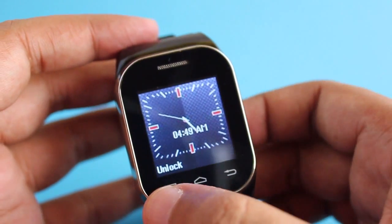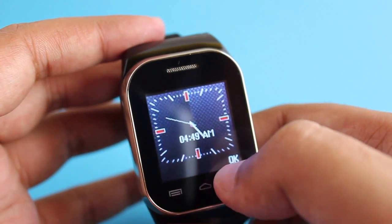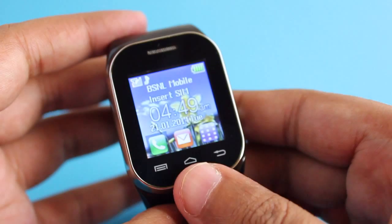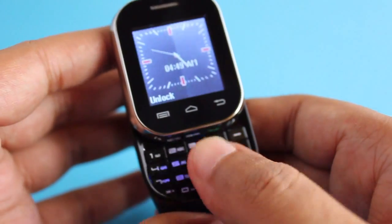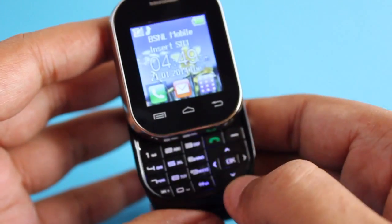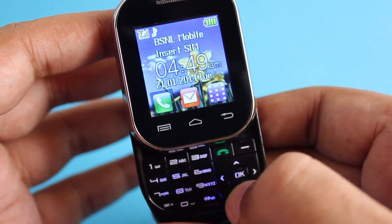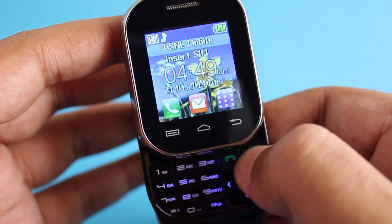It turns on and you can either unlock it through the touchscreen — it's a resistive touchscreen so you have to press it a little bit harder — or you can just slide the screen and it unlocks itself. There are so many interfaces to use that sometimes it becomes hard to know which one to use.